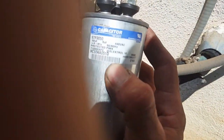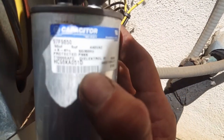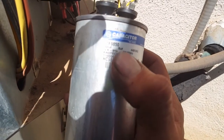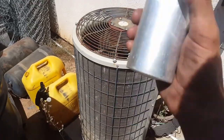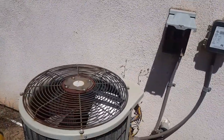When you change these out, it is important you get the exact same capacitor, because if you don't, you're going to have problems. What I've got here is a 50 plus 5, 440 VAC capacitor — that's basically 50 amps for the compressor and 5 amps for the fan. Which is why it's important I have 60 amp fuses in this thing.